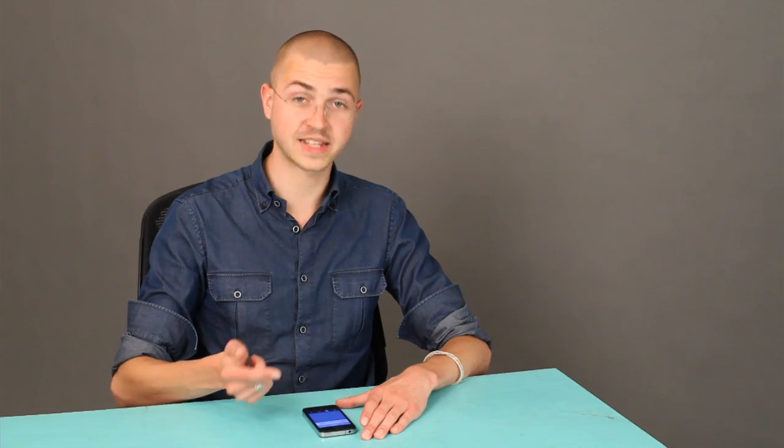All right, that's it. I'm confident that I properly set the alarm and that my phone is making noise when I set it to charge tonight, so I can sleep easy. Thanks for watching — I'm Skyler.